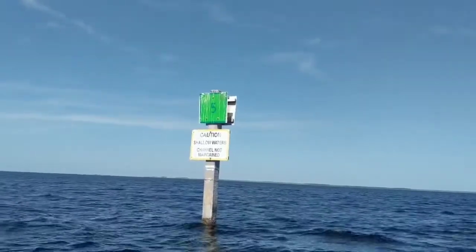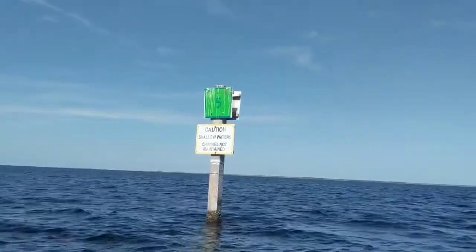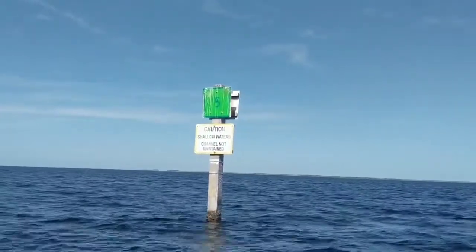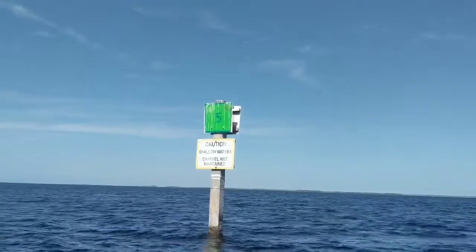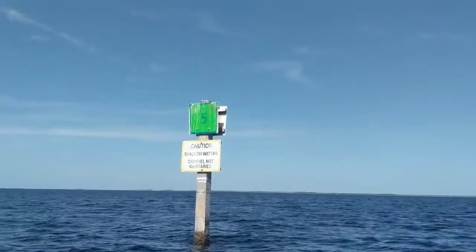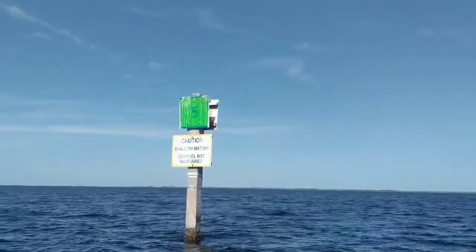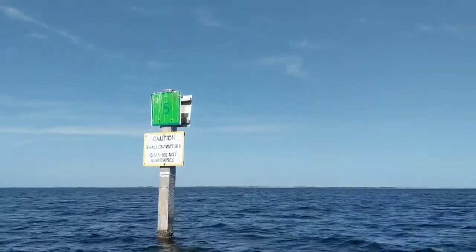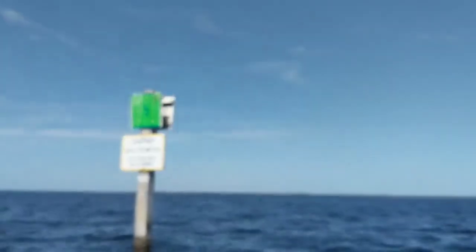As you can see by this sign, they don't maintain this channel. So if you come in here, especially in the winter at low tide, be really careful. We wouldn't bother coming in here with our Sea Hunt, but we're in our Carolina Skiff now so we don't have much trouble. Summertime is not as big a problem, but just be careful — they haven't dredged it in over 25 years.